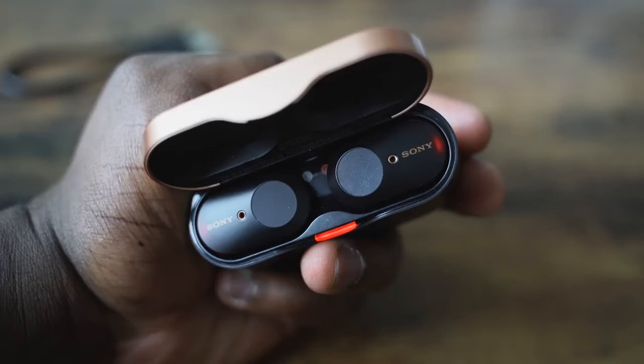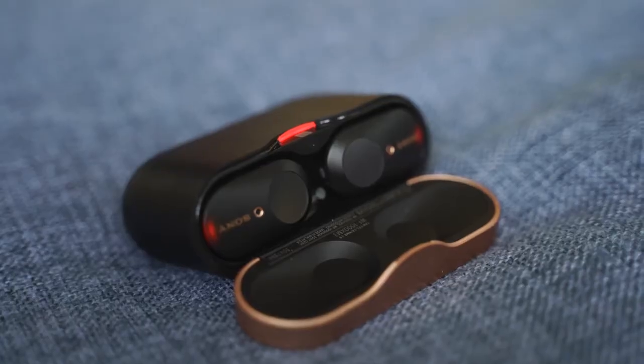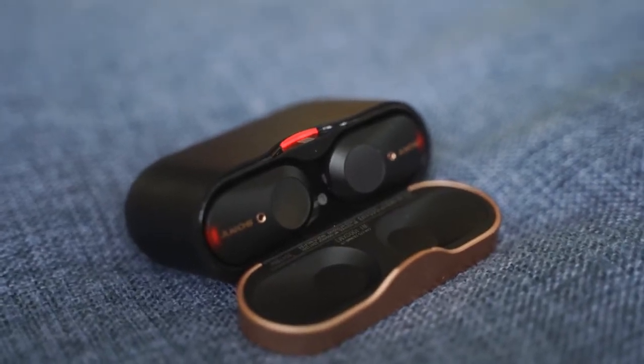Let's start off with the very first thing: how much does it cost? It costs about $228, so it is priced higher than what we've seen in the past. I just recently did a sub-$100 best true wireless headphones video, so there are a lot of good choices there. But this thing really takes the cake. There are a lot of other true wireless earbuds priced higher, but I think the Sony's really just set a new standard.